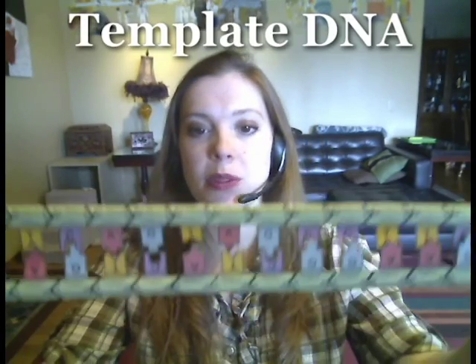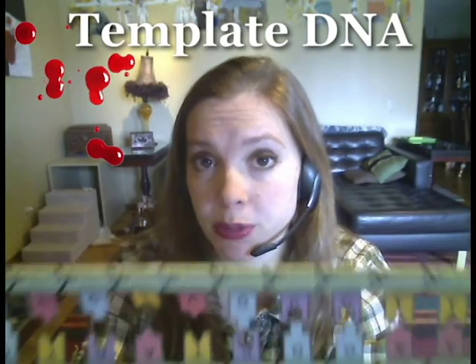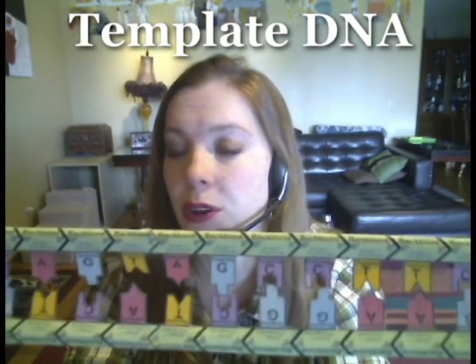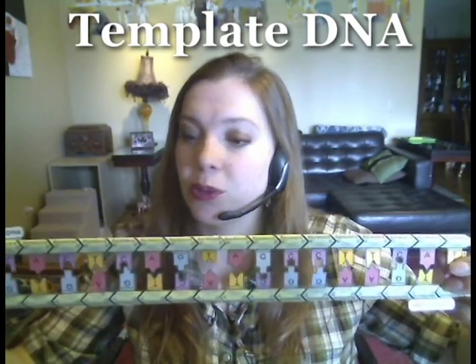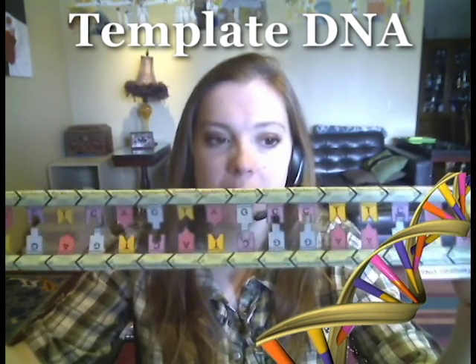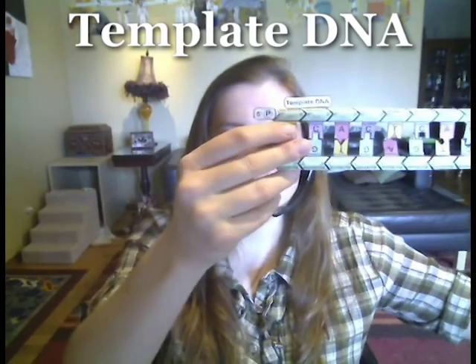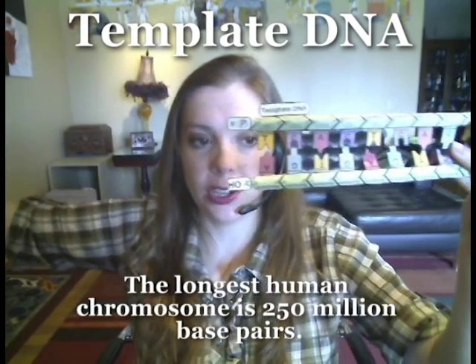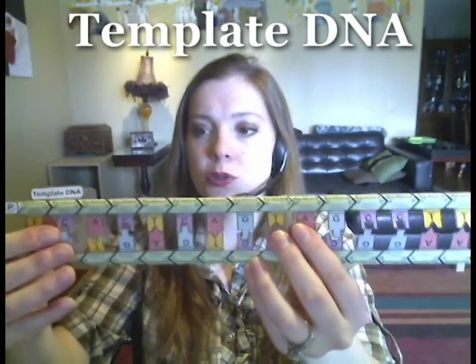Let's talk about the materials that we need to do PCR. The first thing we need is template DNA — this is the DNA that is the starting material. This would be the drop of blood from the crime scene, or the first piece of paper that you put in the Xerox machine that you're going to make a bunch of copies of. In our paper model, we're showing the DNA double helix that's untwisted to make it flat, to make it easier to model. But imagine that it's twisted up, and also imagine that it's much longer — if this were genomic DNA, it would be thousands and thousands of base pairs long in both directions.